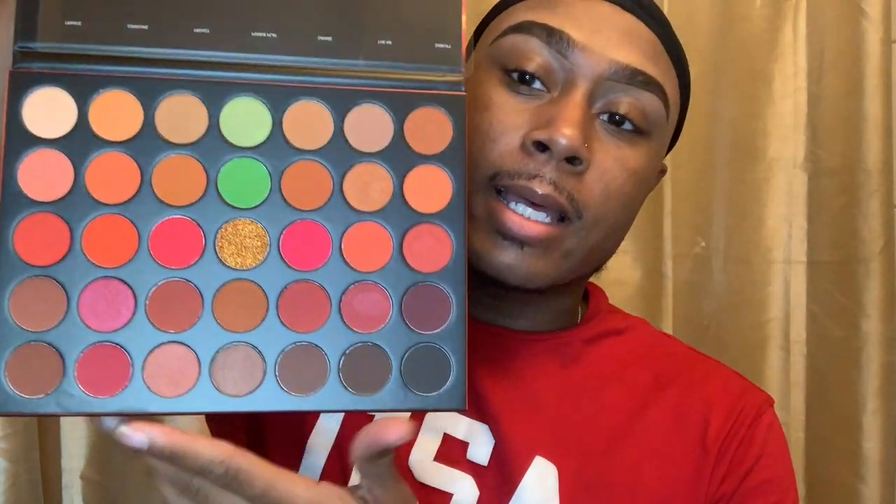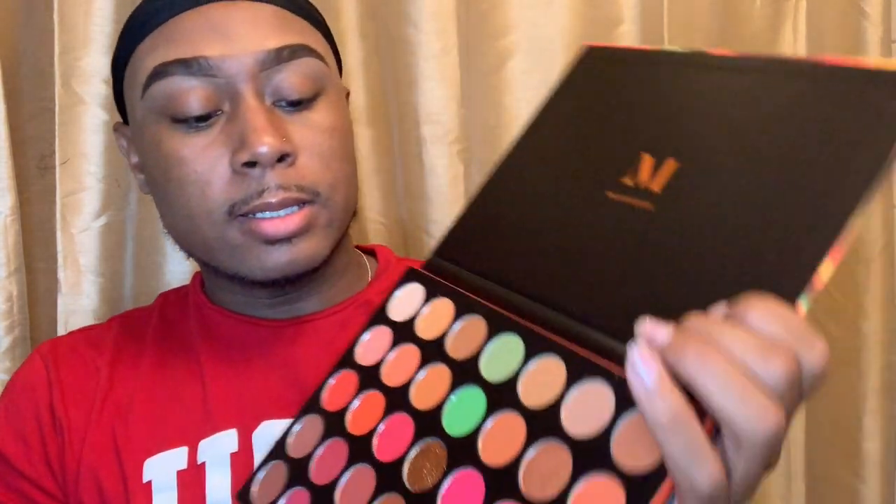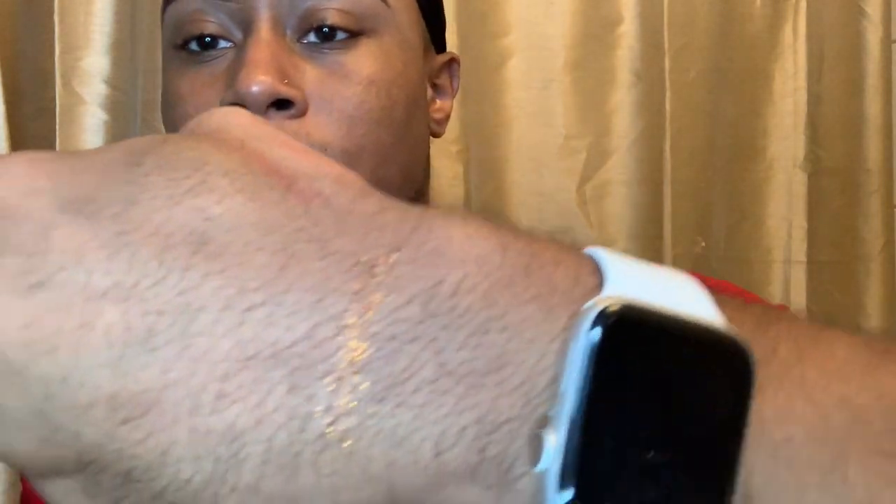We're gonna get into it, do a couple swatches and get into this look, so if you want to see what I create, stay tuned. The palette has a lot of browns, a lot of oranges, some reds, and this gold is really pretty. I think that's what I'm gonna hop into — it's called the shade 'Make-Believe.' Let's go ahead and swatch Make-Believe. Oh, it's creamy! That's pretty. That was the shade Make-Believe. Let me see Red Alert — let's swatch Red Alert.